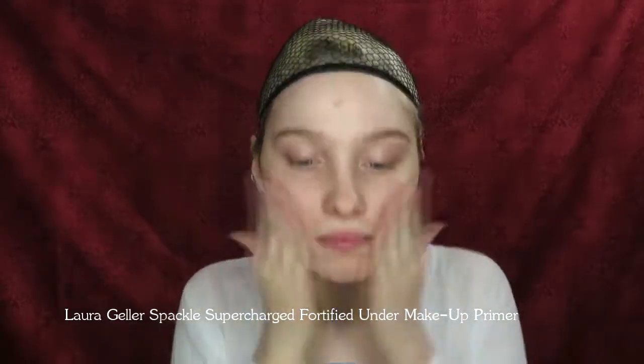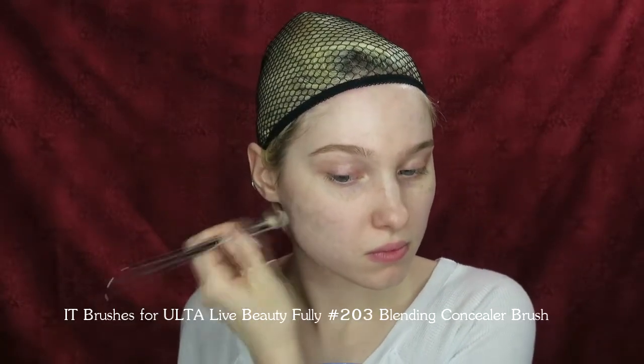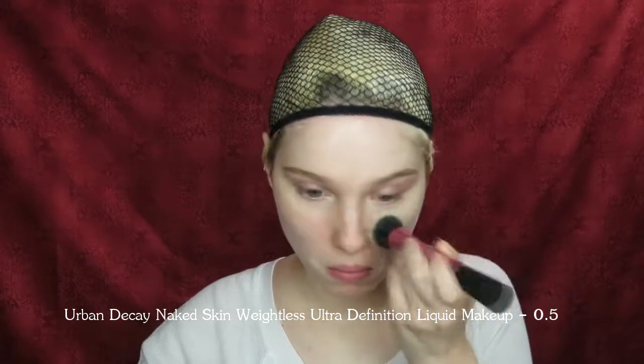Use a hydrating face primer to create a smooth texture on the skin. Then hide any problem areas with a concealer and brush. Stipple a medium or full coverage foundation all over the face to create a flawless complexion without disrupting the concealer underneath. Be sure to set the liquid foundation in place with powder.